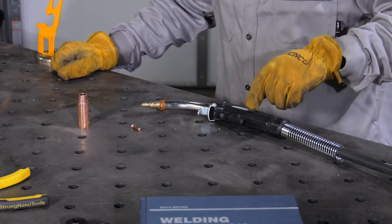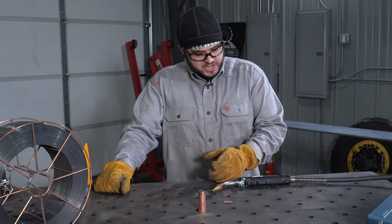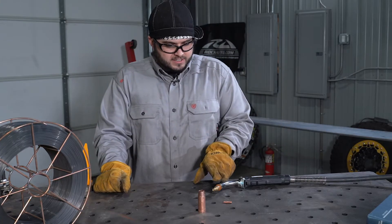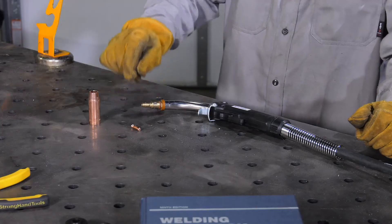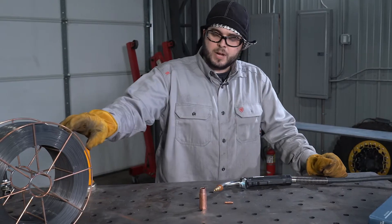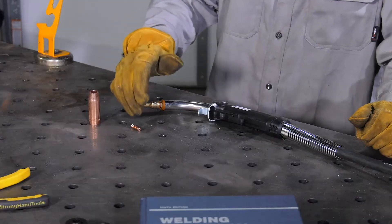The gun consists of a handle, a trigger — which when depressed releases the shielding gas if being used and energizes the wire. There's a neck, a diffuser, which connects the nozzle and the contact tip. The contact tip must be the same size as the diameter of wire being used. In this case, we're utilizing an 0.45 diameter wire.